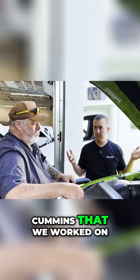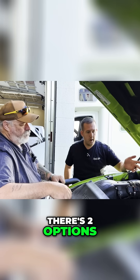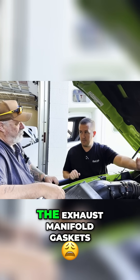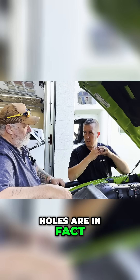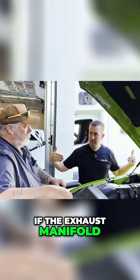On the thousands of Cummins that we've worked on, I've never pulled one off and been like, oh, it's straight. To fix the issue, we've got to replace the exhaust manifold gaskets. When we pull off that exhaust manifold, we'll see if those holes are, in fact, oblonged or ovaled. And then we'll see if the exhaust manifold is warped.